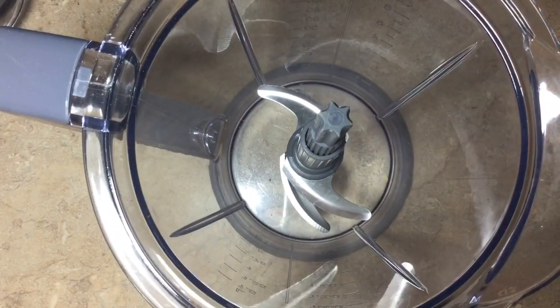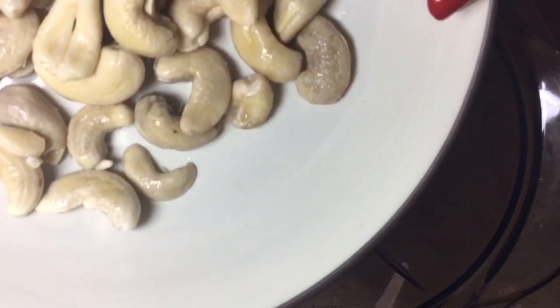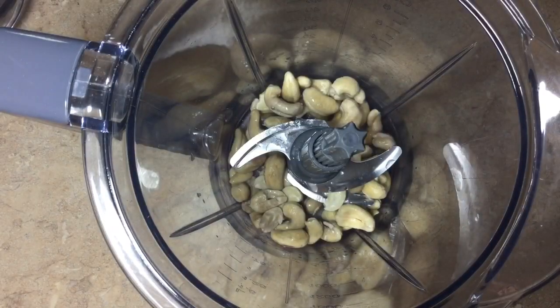We're going to pull out our handy dandy food processor. I just use a Ninja, so you can use a blender. We're going to start with half a cup of cashews. I soaked these for like maybe an hour — you don't have to do it for too long. We're going to put that in there and blitz these up first.